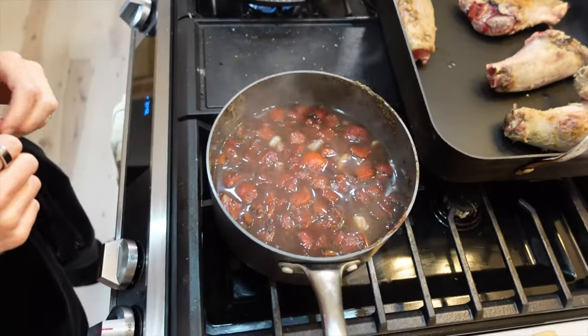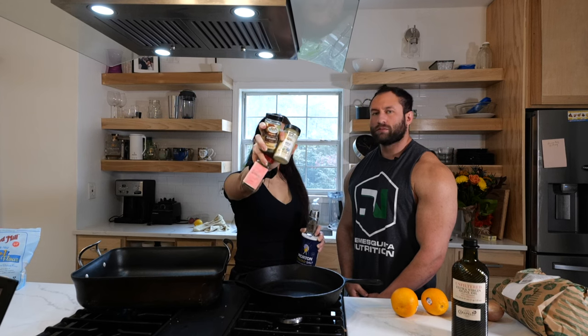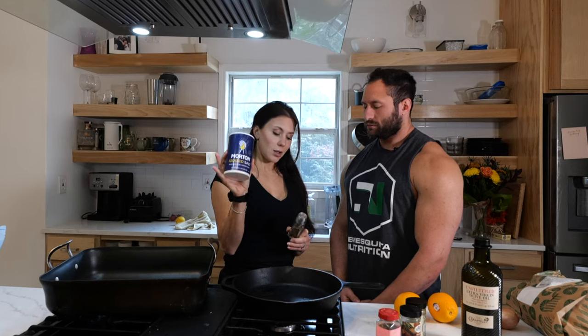We're going to jump into the high-level overview of how to go about cooking this. I've got some garlic powder, dill, and cilantro, which I always add in for a Greek dish. Oregano is another one you can add, and then some iodized sea salt.